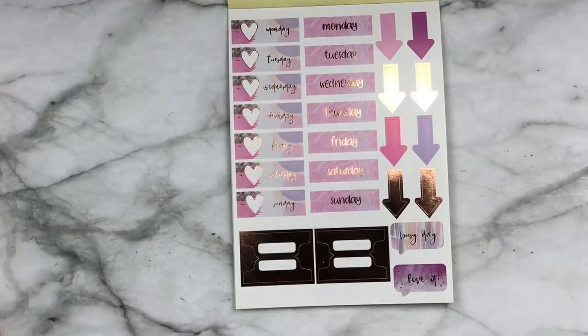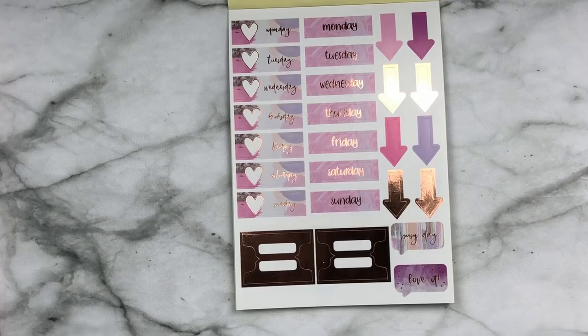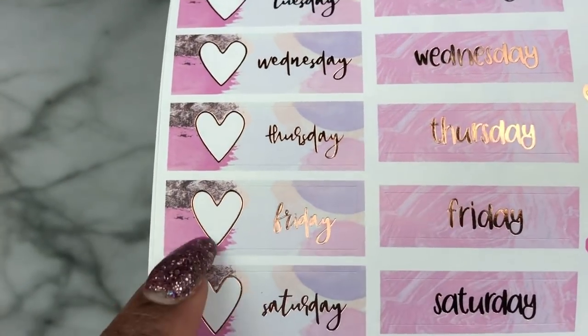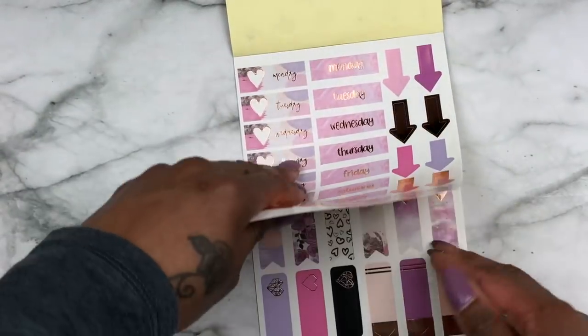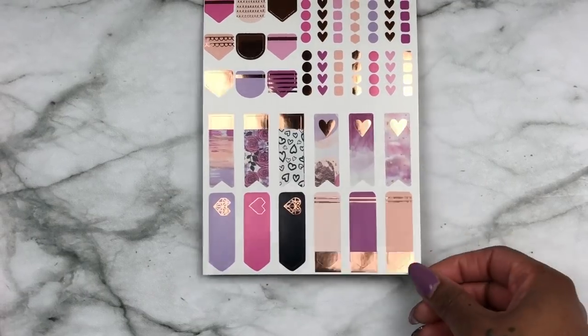Look at these date covers — and I'm super hyped because I just ordered some foiled date stickers. I got some rose gold date stickers too. Then there are these 'Busy Day' and 'Love It' functional stickers. I don't really use those, but look at these flag stickers and the list stickers on the last page.